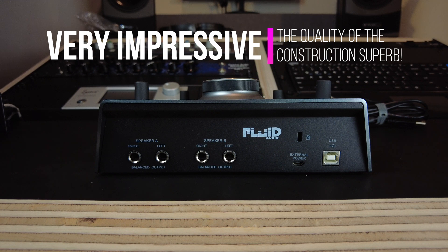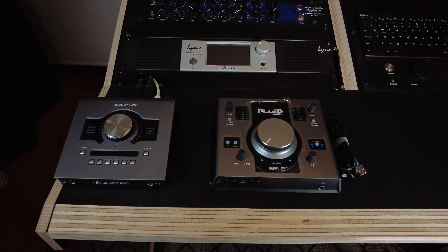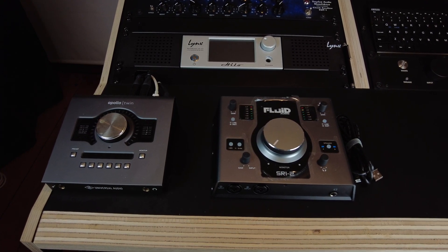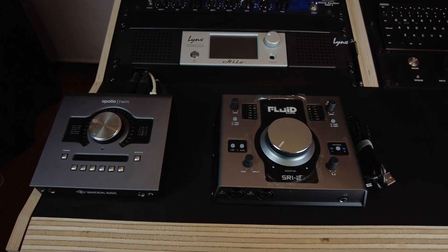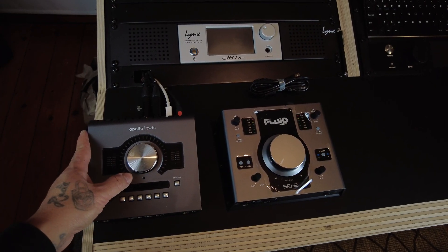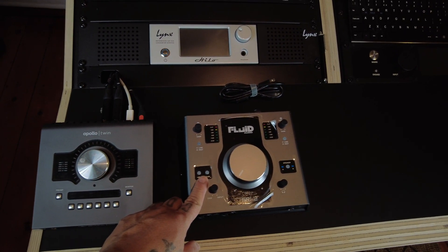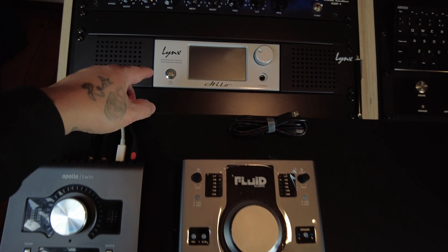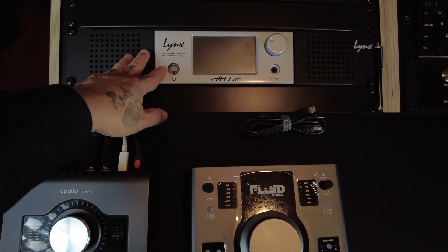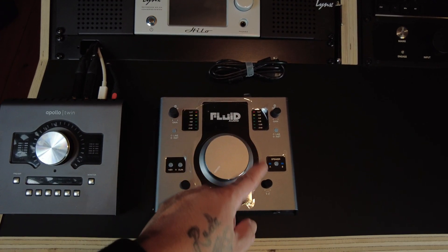As you can see, the quality of the construction is very impressive — it's a high quality product for the money. Here in the studio I used to work with an Apollo Twin and a Lynx converter and interface. As you can see, size-wise the Fluid Audio is slightly bigger than the Apollo and also bigger than the Lynx. It looks very nice, very sleek, and very elegant — overall a very good product.